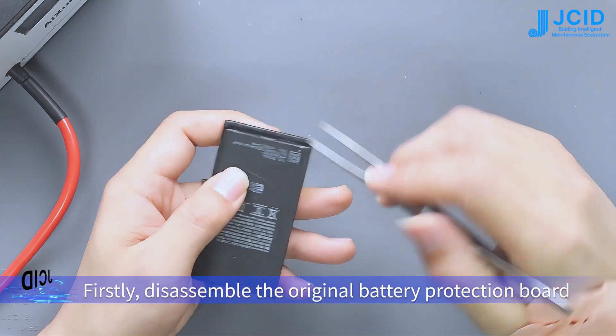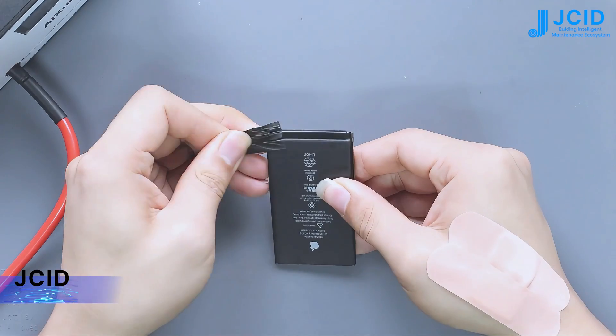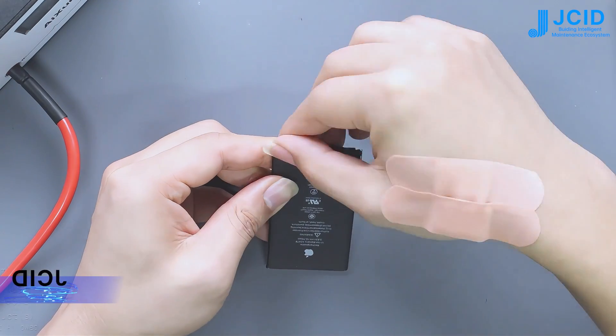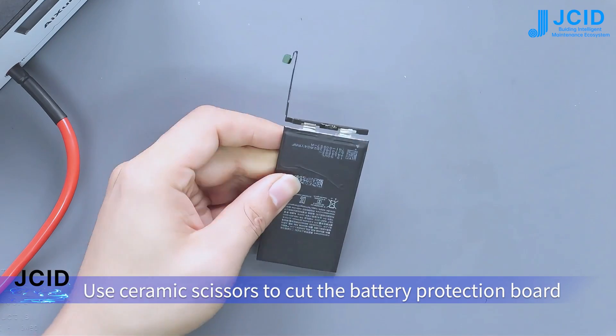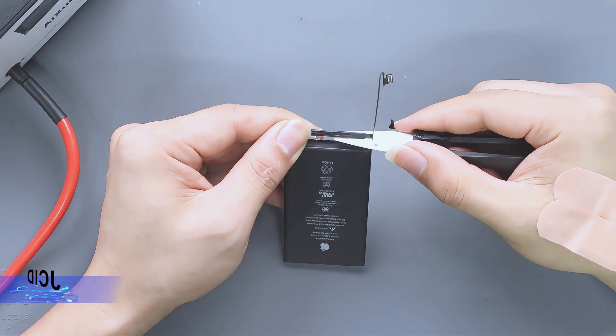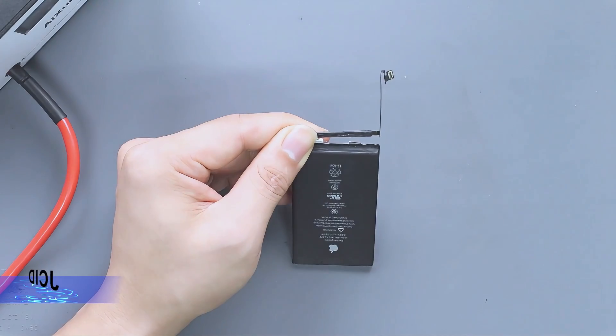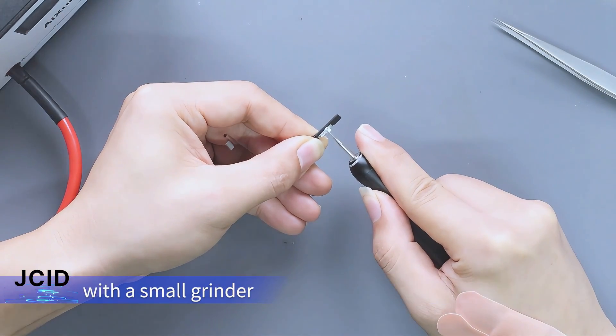Firstly, disassemble the original battery protection board. Use ceramic scissors to cut the battery protection board. Then clean up the residual nickel sheet of the old battery with a small grounding gun.